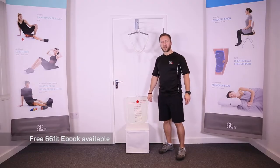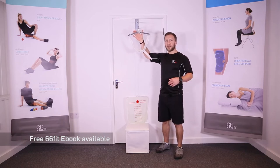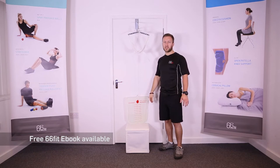This is the 66 Fit neck traction unit. This product is designed to provide traction to your neck and is designed to be used at home over the top of a door, like you can see we've got it set up here.